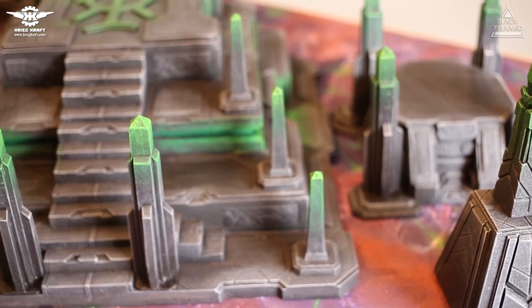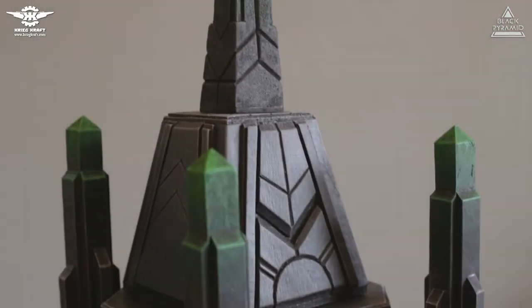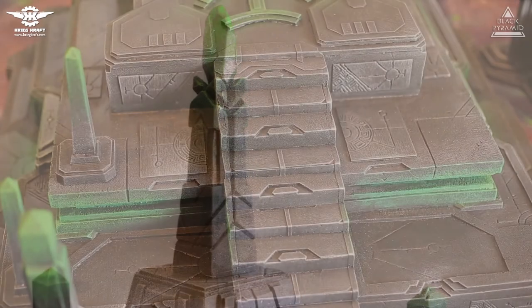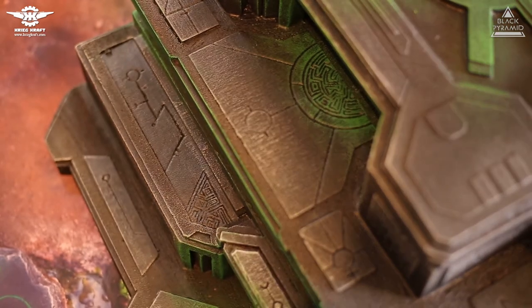The pyramid is composed out of three main parts: the bottom part with stairs, the middle part, and the top part with crystal pillar. Each section has spots with inlets, and the inlets are made out of different material which has a glossy texture.